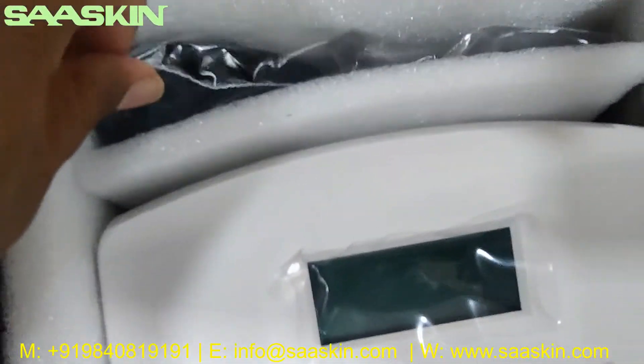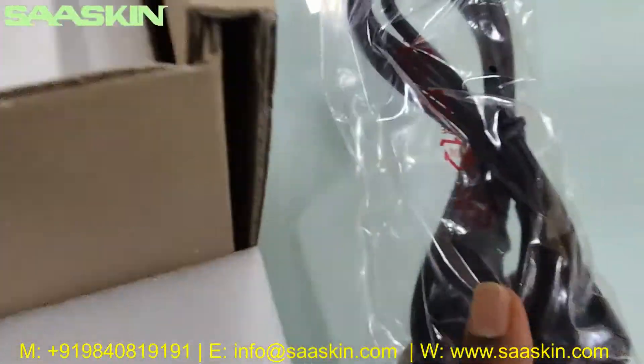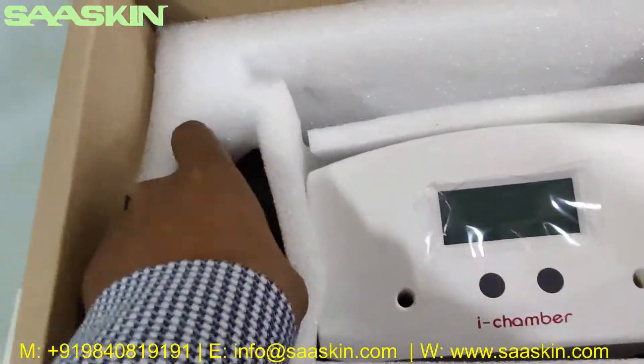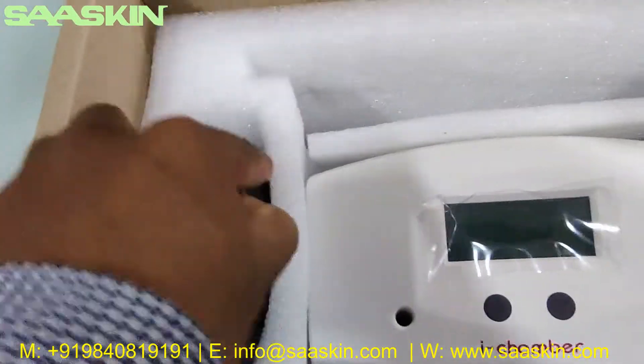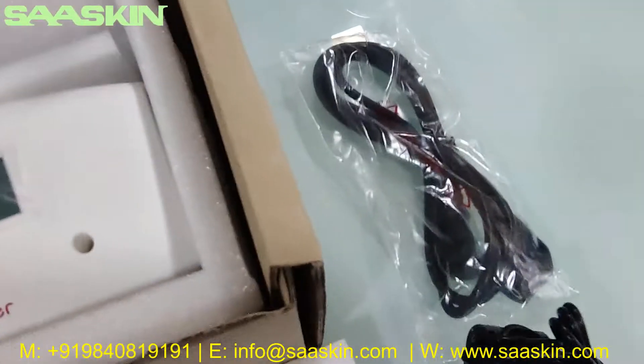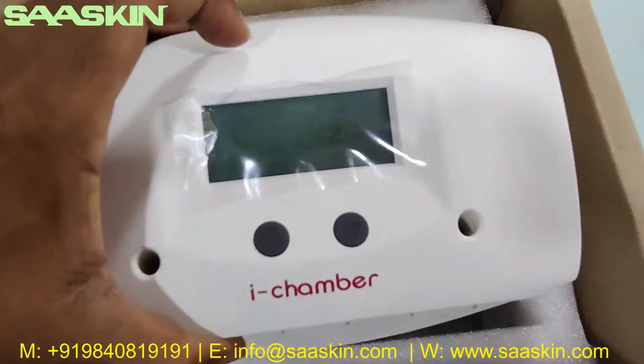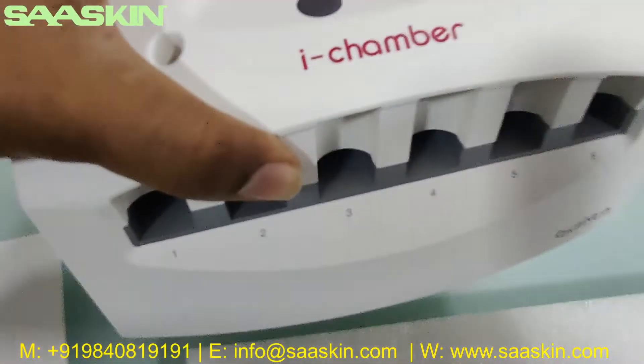And there is one cable, and also there is a power adapter. Let's take this power adapter out. And this is the machine — okay, let me take this machine out, you can see the machine.